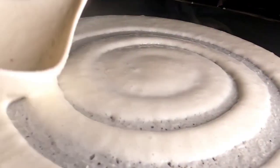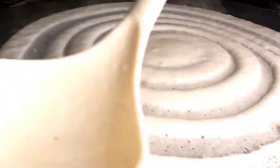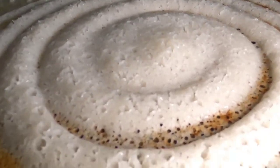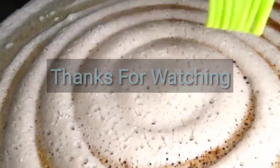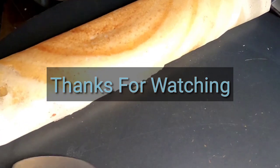Please like, comment, and share. Don't forget to subscribe to this channel and press the bell icon. I'll see you in the next video. Take care, bye bye.